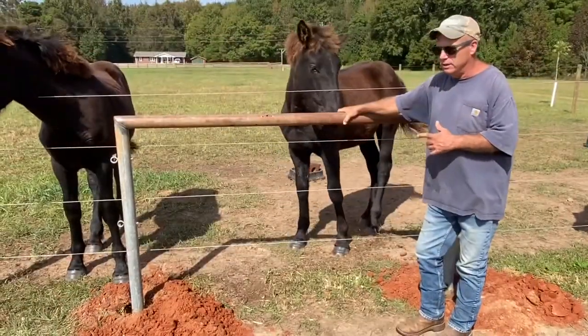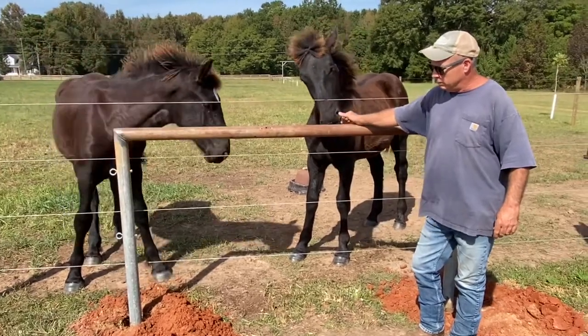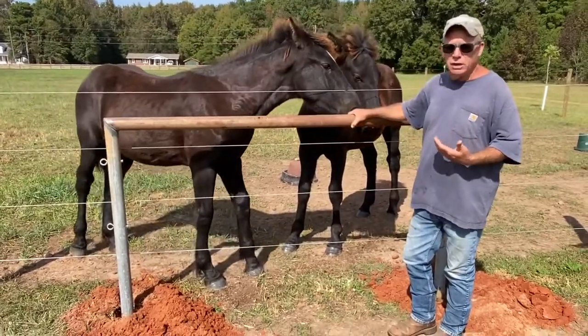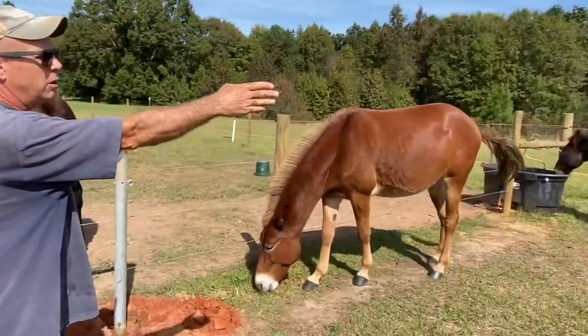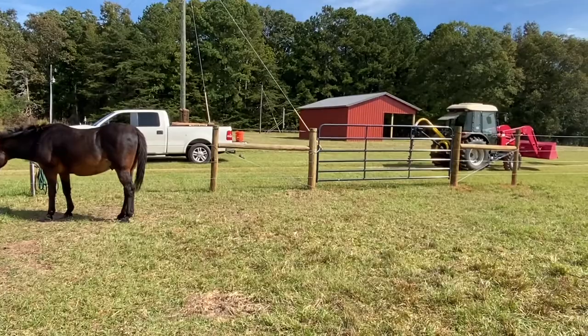It's a secondary area to do farrier work, vet work, or that type of stuff. This is where the new barn is, and you can see the post hole digger that we used to auger these in.